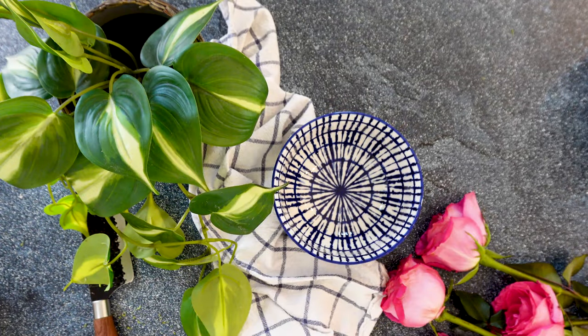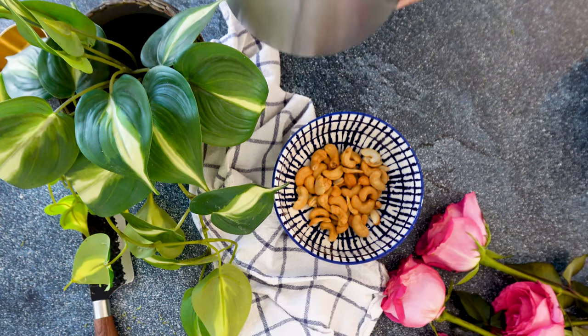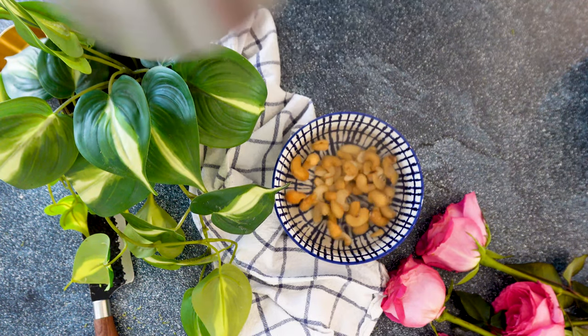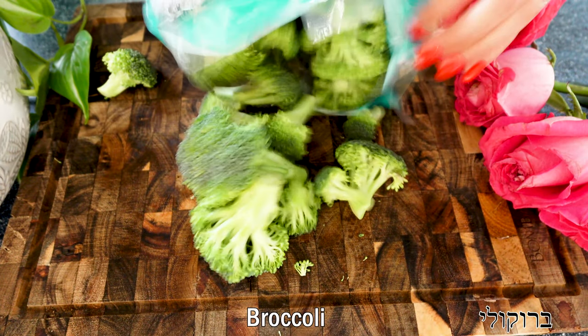To begin this broccoli salad, I actually like to start with making the dressing, and today we're going to use cashews for our dressing. We're just going to soak them in hot boiling water for 20 minutes or more, and then we're going to move to our broccoli florets.